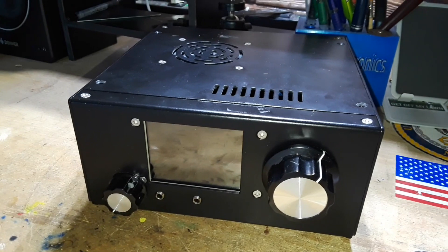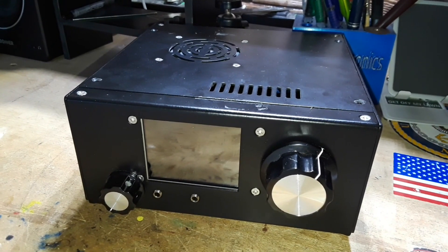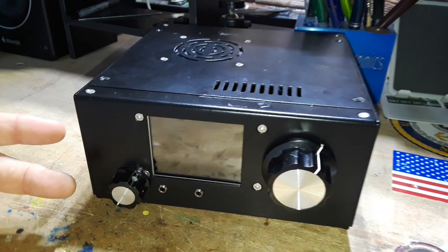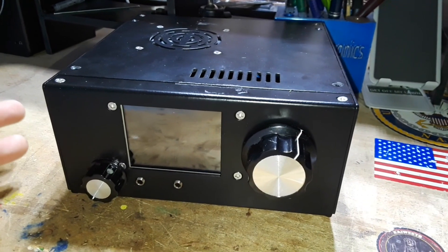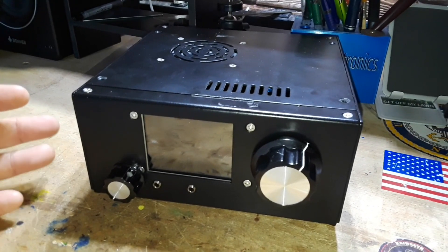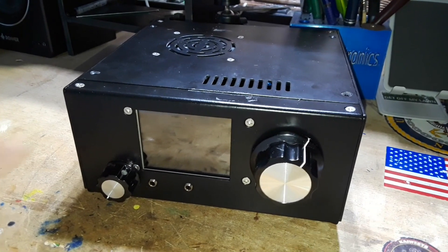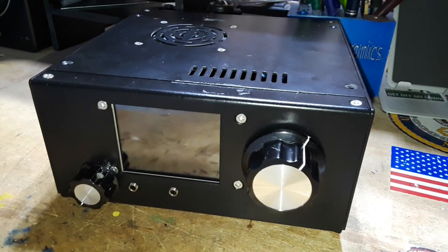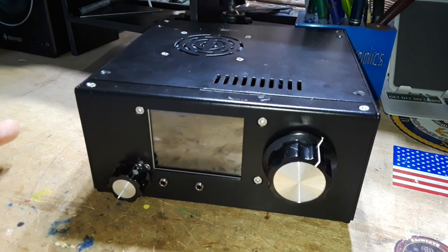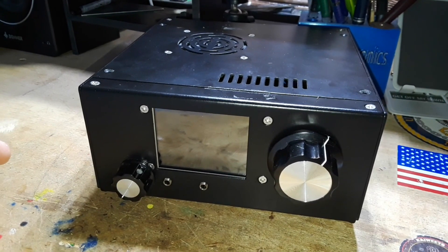Just like this one, it is based on an Arduino, which I think is super cool. The kit price from Giga Parts in the US is the exact same price that HF Signals sells them for out of India — $209. I paid a little extra for expedited shipping, about $40, so my total cost was still under $250 for this radio.